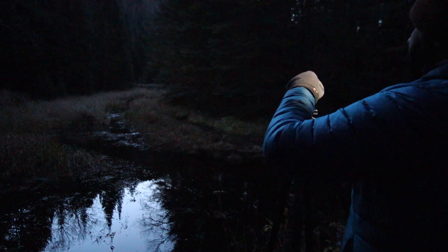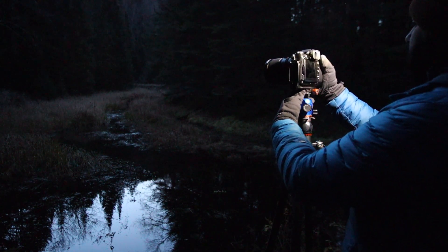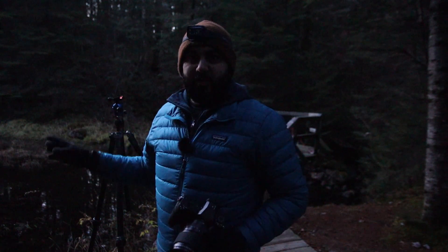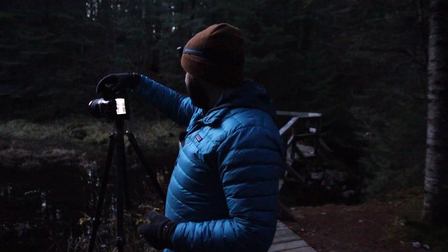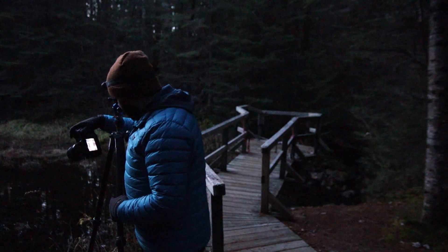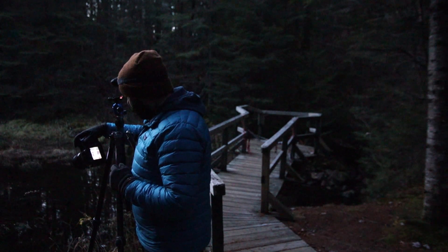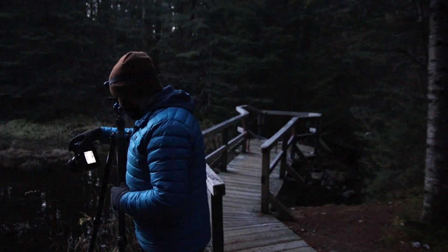I have the Fujinon GF 23mm lens on this camera. It's a 23mm wide prime, but it kind of limits your photography — it's too wide for this shot. I took a quick test shot and nothing really piqued my interest as a picture, but I think what I'm going to do looks kind of cool.